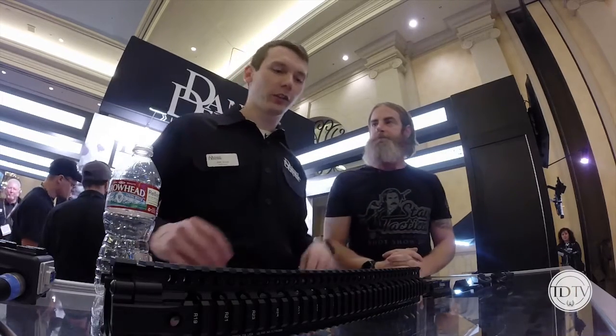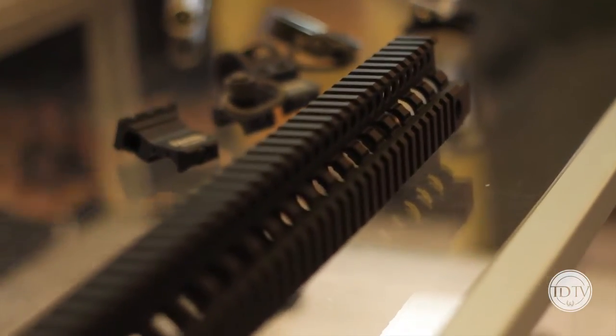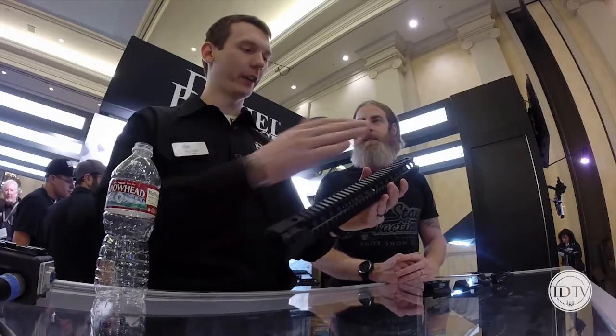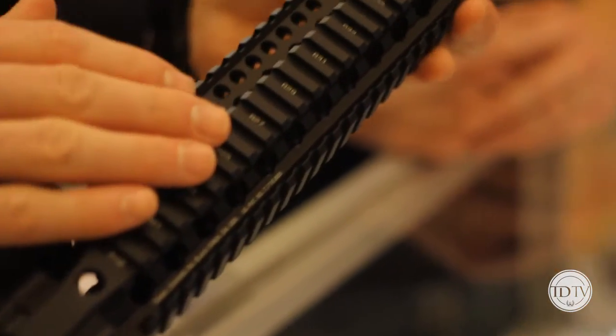So some new products for 2014. We've got our AR-15 Light Rail 3, which is the same rail system you'll find on the majority of our rifles. People have been asking us to sell this separately for a long time — we get calls all the time — and we're finally doing it. We're also going to do it in a 15-inch length, which you see here. There will be 7-inch, 9-inch, 12-inch, and 15-inch versions.